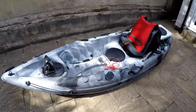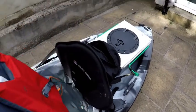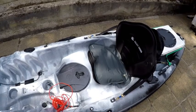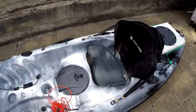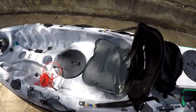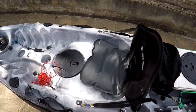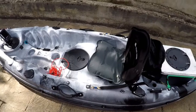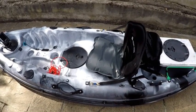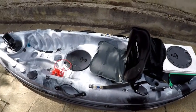So the first thing is the seat. I've added a little blow-up cushion from Decathlon because it just gives you that little bit of extra height, but not too much height. I've found that if you're too high it makes the kayak unstable, and I'm actually quite comfortable sitting there in this kayak at that position and don't really need to be any higher.